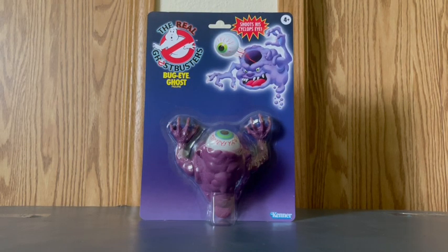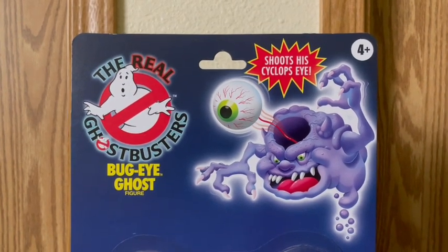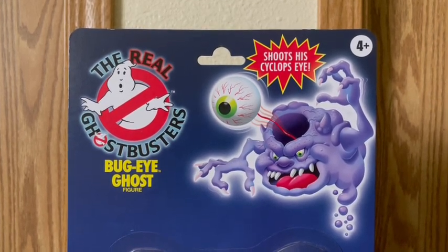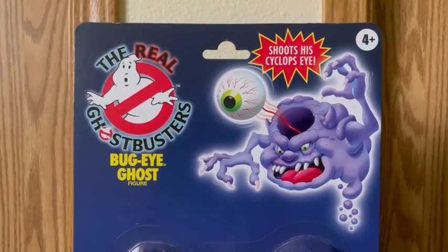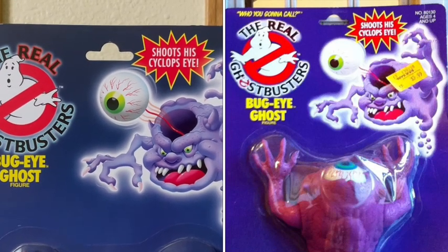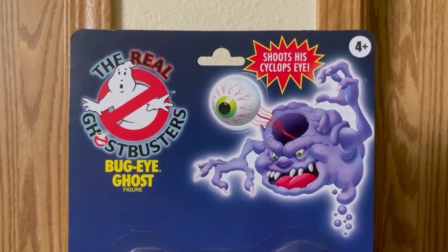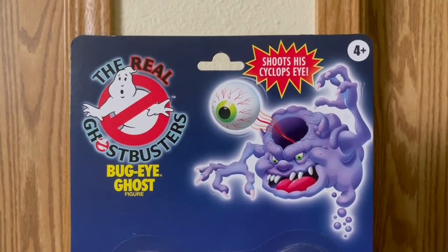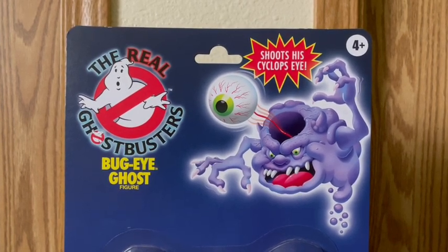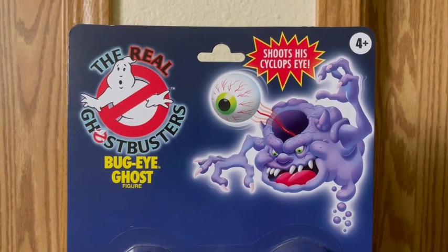Let's take a closer look at Bug Eye Ghost. As you guys see right here, he has been hole punched. This is the second variant or the first variant. For the other ones I've reviewed here on the channel, my Stay Puft and Slimer on the left-hand corner said 'Who you gonna call.' But the ones I got didn't say that, and this one — Bug Eye Ghost and Fearsome Flush — doesn't say that at all. Which is fine in my opinion, because it really doesn't matter. I'm just glad to have the toy and the card.